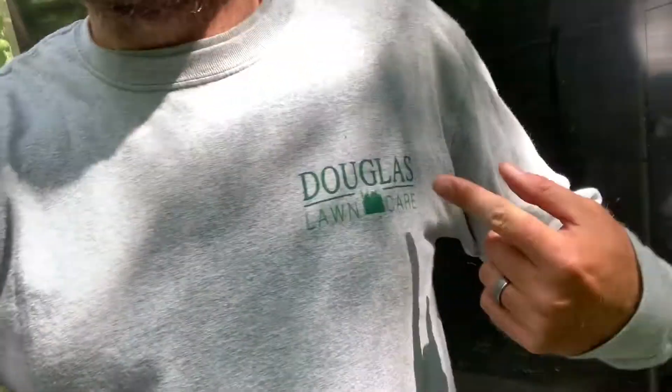Thanks for checking in. This is Michael Douglas with Douglas Lawn Care. If you're new to the channel, please hit like if you enjoyed this video and hit that subscribe button — I have lots of lawn care related videos. Enjoy this beautiful windy day here in Michigan. Have a great one, God bless!